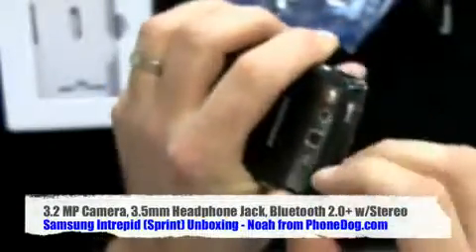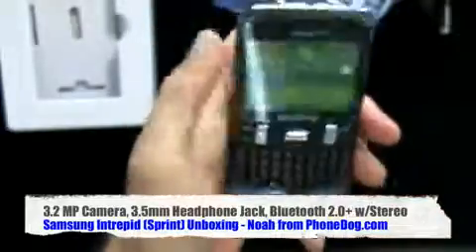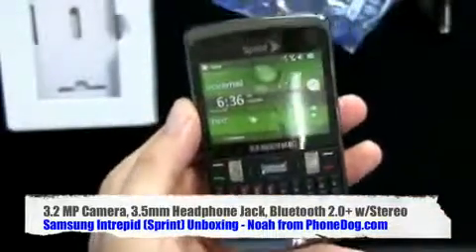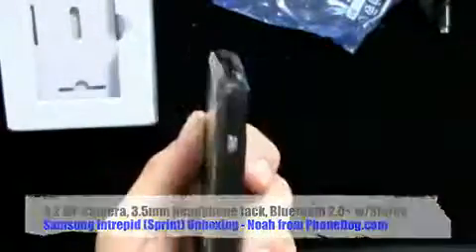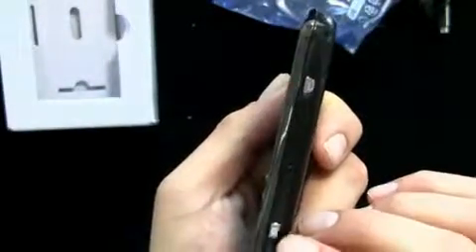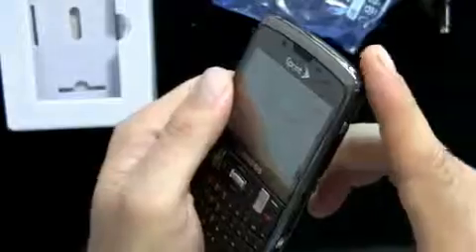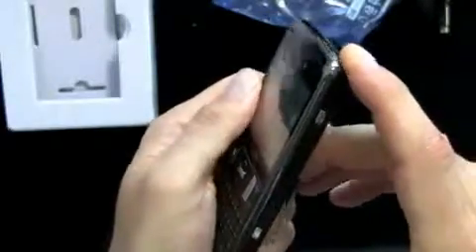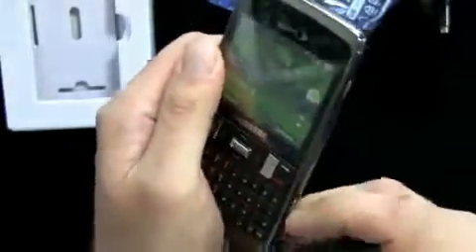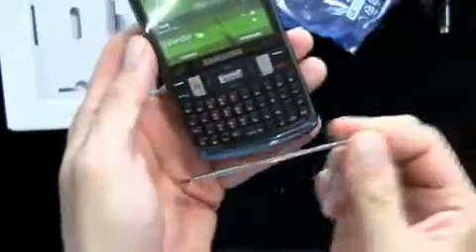On the top, you've got a 3.5mm headphone jack, which is always nice to see — because if you're sitting there looking suave, you're going to want to listen to music. Here's the WinMo 6.5 home screen. On the other side, there's the power key that I eventually found, your camera button, and your handwriting button. And the stylus is somehow docked in here — it is! The stylus.